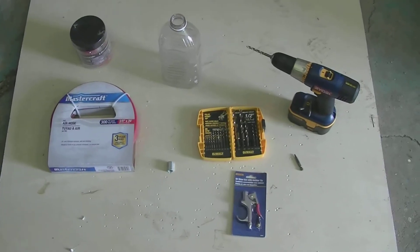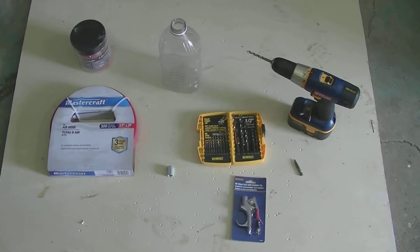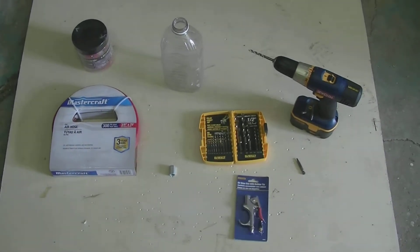Today I'd like to show you how to make an airsoft gun. What you're going to need is airsoft pellets, a hose, a bottle, a drill, and an air gun.